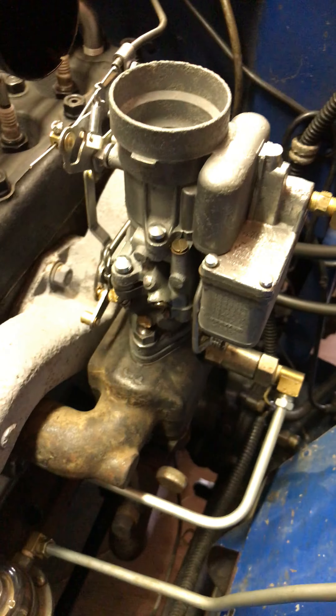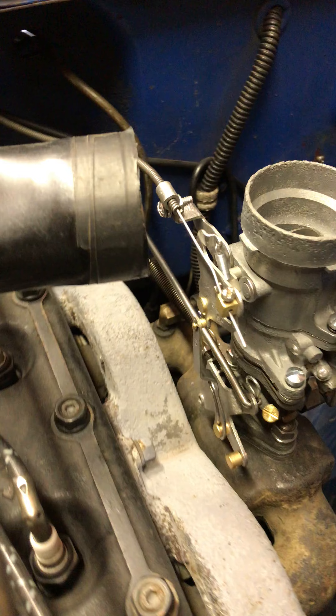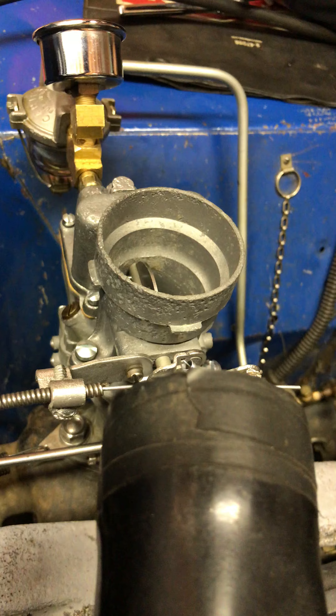Doc here — she just got back from a test drive. Did great for me, got it up to almost 60 miles an hour, no hesitation, no stumbling. Just beautiful.